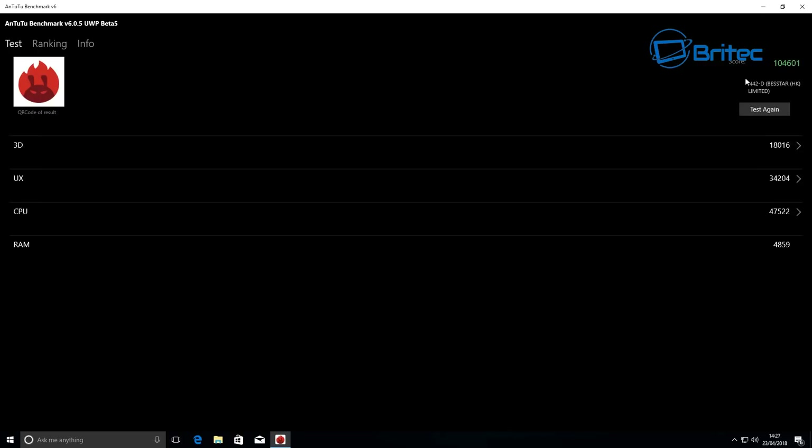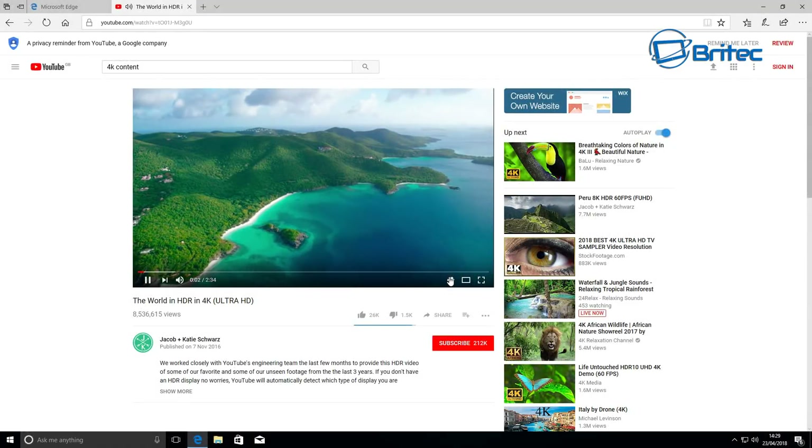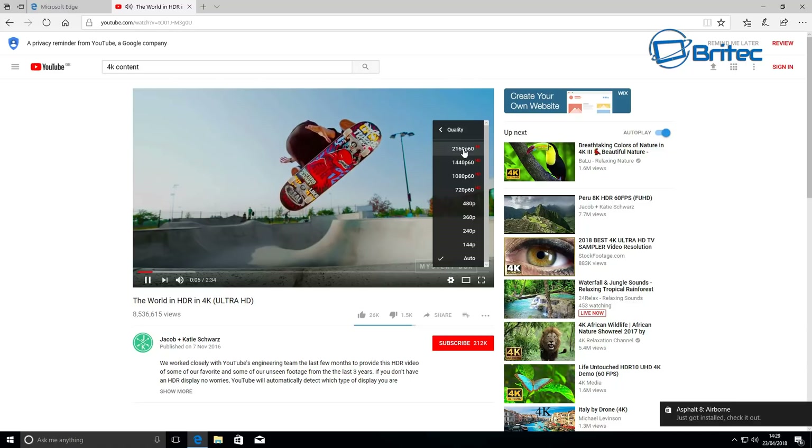The benchmark score came in at 104,601. This is a Windows test, not an Android test. You can also stream 4K content on YouTube — I'll just select 4K and open it up to show you.